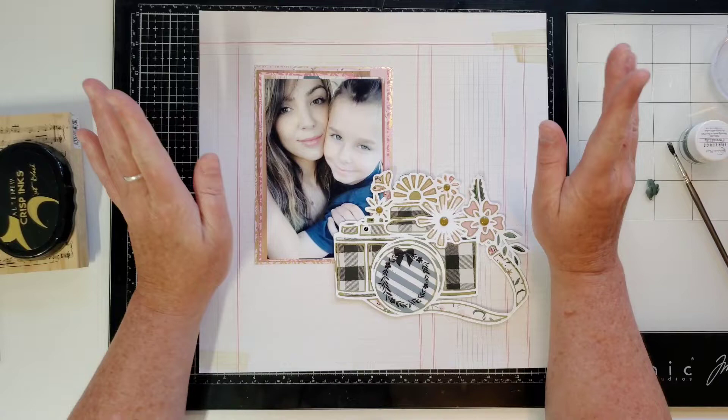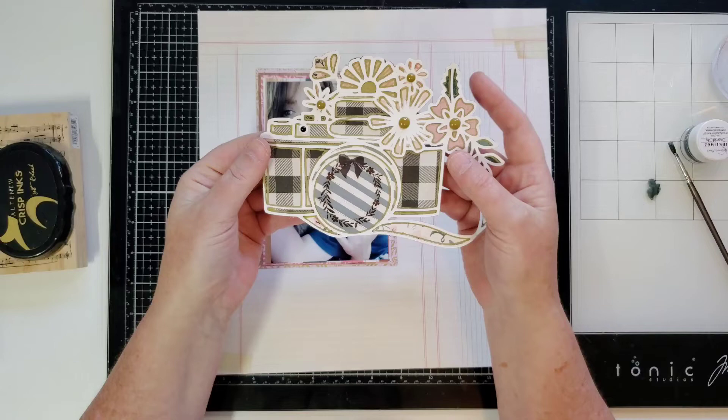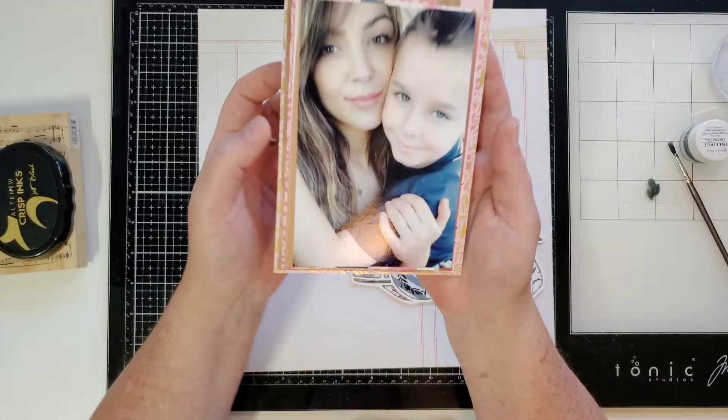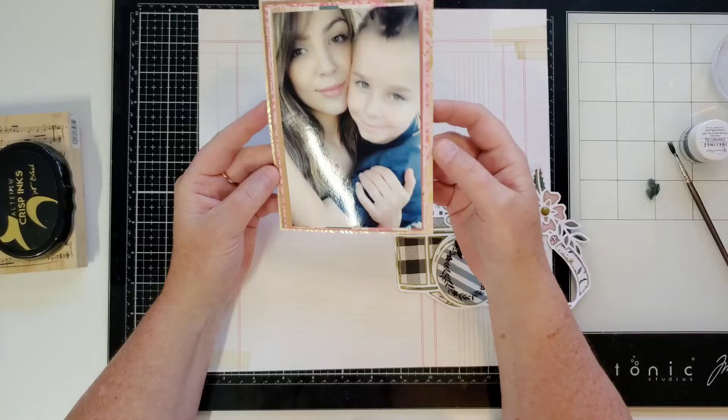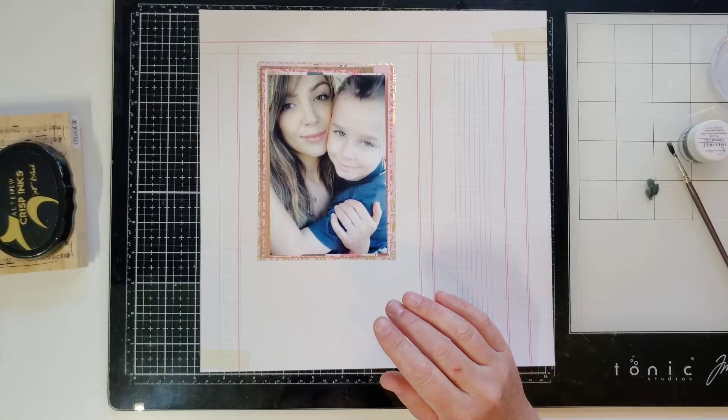So I am going to use the Maggie Holmes Marigold collection. I made this camera cut file from Confessions of a Paper Edit Cut File Shop — I'm on that design team. I wanted to use this camera because I thought it went really well with this photo. This is my daughter and my grandson. Is that not the most beautiful photo ever? I backed the cut file and the photo with just paper scraps, all kinds of paper scraps that I had in my stash, so I didn't have to cut into 12 by 12 papers.